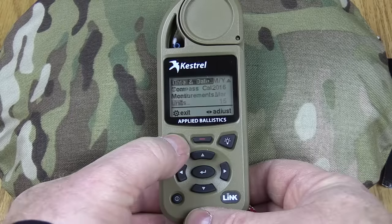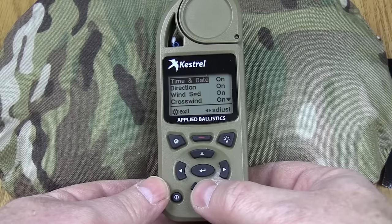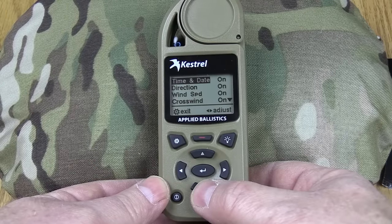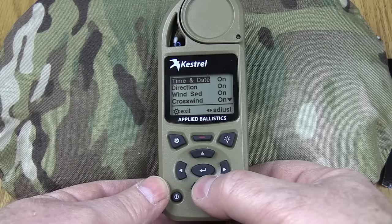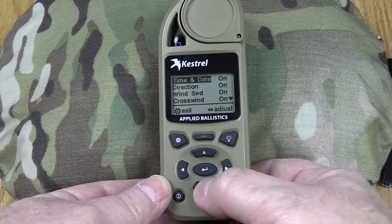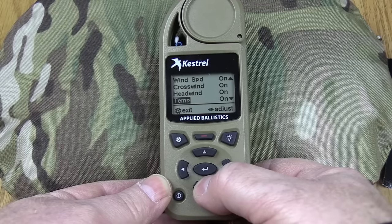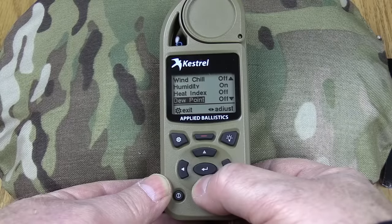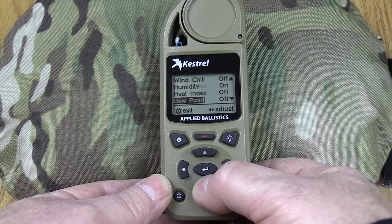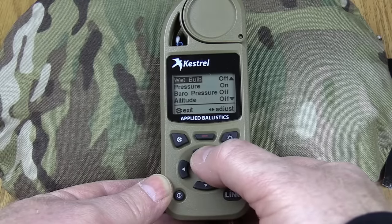Let's go ahead and set up our measurements. You can turn off what you don't want to use on this — if you don't want time and date you can turn it off simply by pushing the side arrow. You've got direction, wind speed, crosswind, headwind, temperature, wind chill. I don't use wind chill; I use humidity but not heat index so I turn those off, dew point, and so forth. Basically anything that this meter will show you, you can turn on and off.